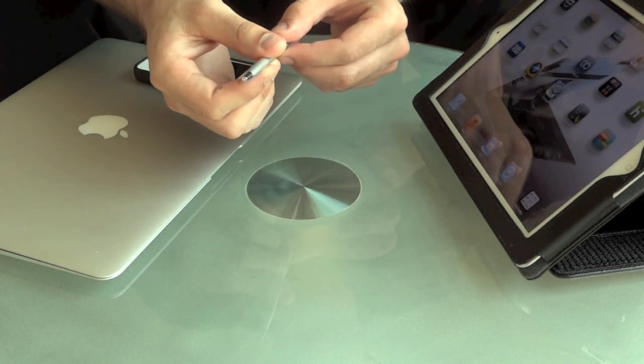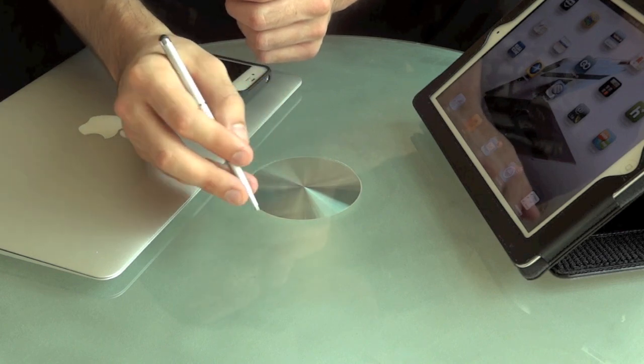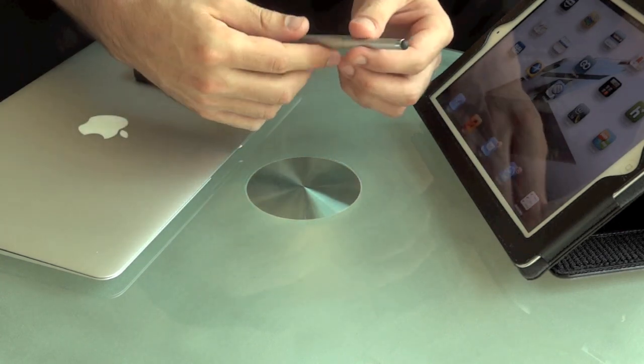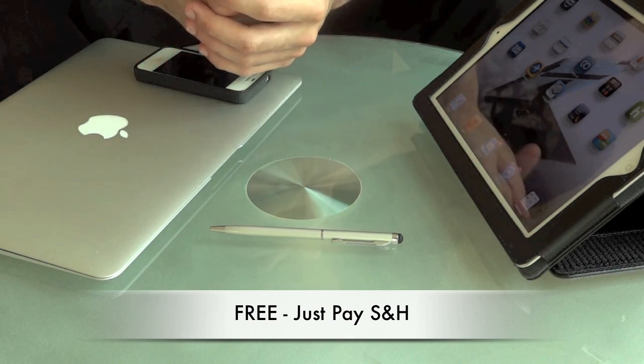It even has a pen on this side, so you can use it in the office or wherever if you need to sign something. And Zugu is giving it away free.